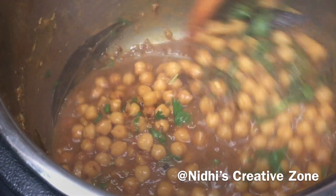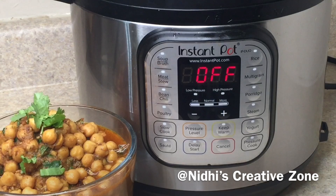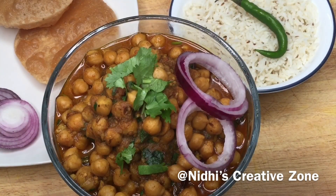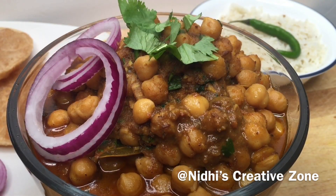Here is the easy and simple method to make Punjabi chole masala or chickpea masala in the Instant Pot. You can serve it with hot rice, some puri, and salad. If you liked this quick and easy recipe, don't forget to like, comment, share, and subscribe, and press the notification bell so you don't miss future videos. Thank you, thanks for watching!